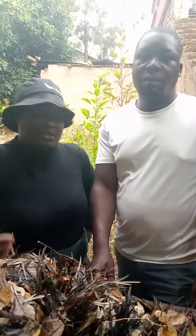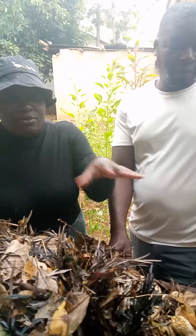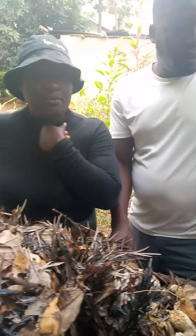Hello guys, welcome or welcome back to the Niji, the Natural Lover channel. We're actually here at the site where we do vermiculture. I'm here with David, the expert.